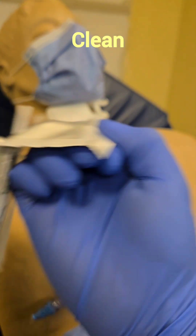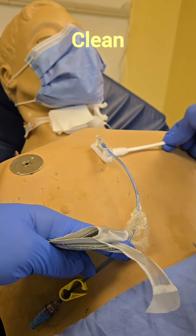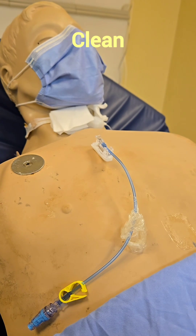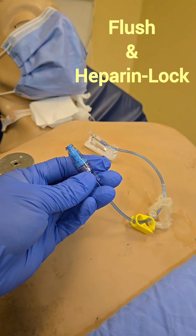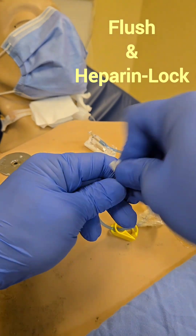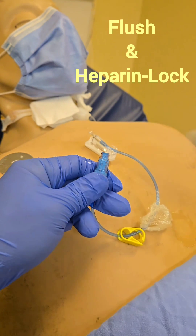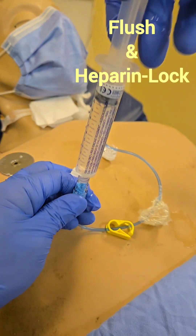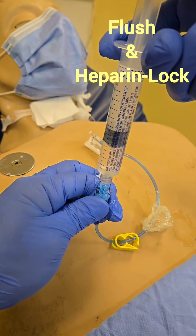Next, clean the site — go around it to make sure we do it cleanly. After that, flush the line one more time to make sure there are no clots staying behind. Use your saline flushes with the push-pause, push-pause, push-pause technique.